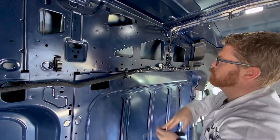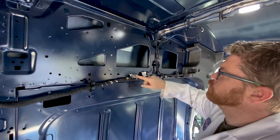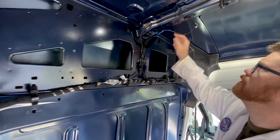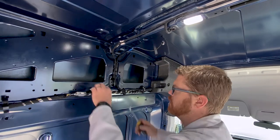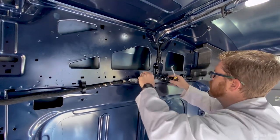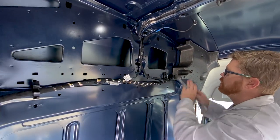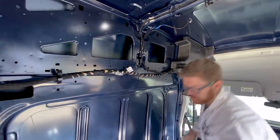Now we do want to be mindful when pulling these clips out — we want to keep these intact. One in particular feeds our lights, so that's going to come out. But there's another wire here that feeds our satellite radio antenna; that's going to stay in place, so we just want to be gentle with that. Now our wiring harness should be free of all these plastic clips. We can go ahead and pop these out using our panel tool.